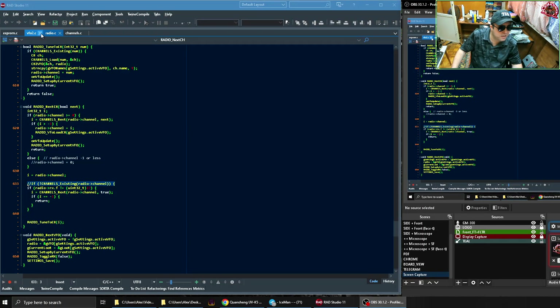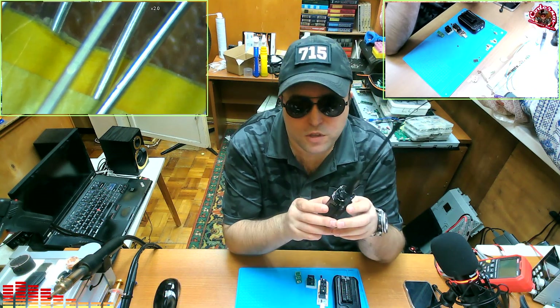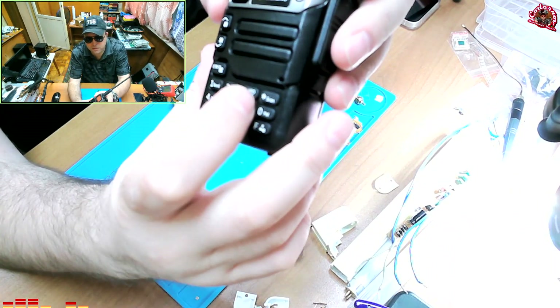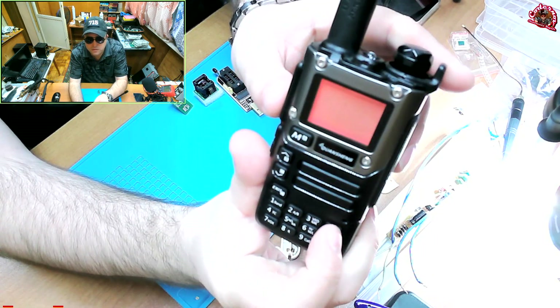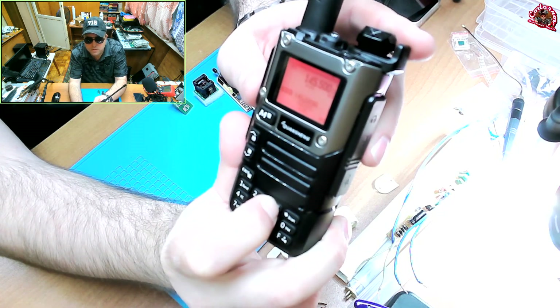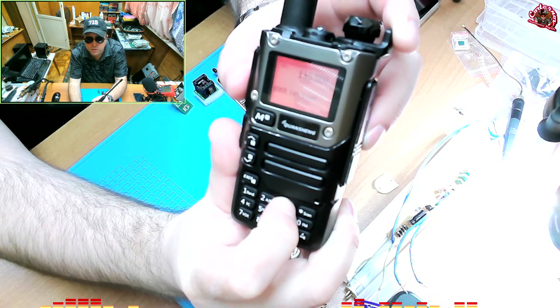I fixed it yesterday. In file radio.c, in function RadioNextChannel, this is the line of code that I added: I compare the radio frequency — if the frequency is at its default value, that means the channel is empty. Now when you press and hold the 3 key, it switches to the channel. Before, it was showing zero. So that one line of code actually fixed it.